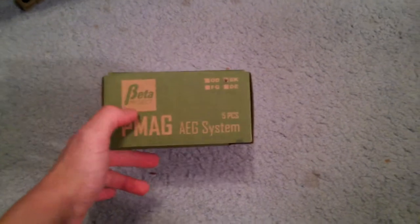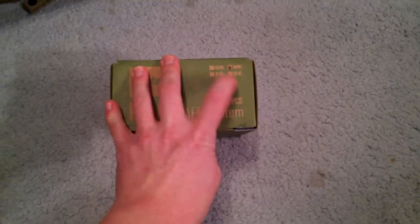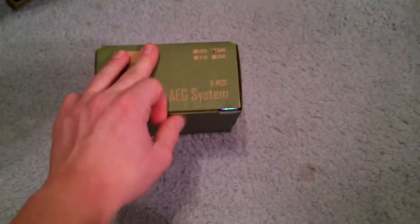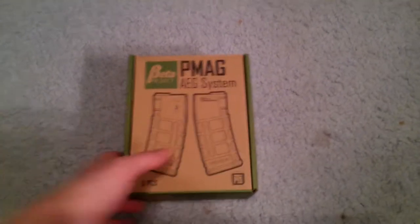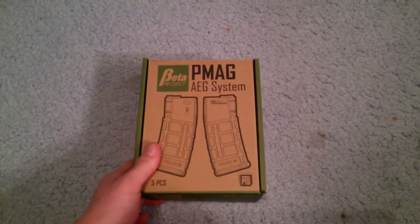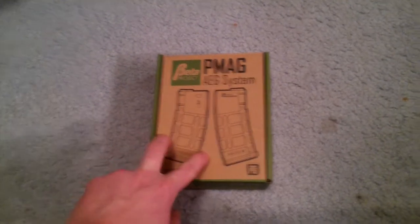Like you can see, Beta Project — the color's black. They come in different colors, the EMAGs, which is pretty cool. Then it's got the little sticker. Obviously, I've peeled that off. So, I have used these in two games. It's a few days after Christmas and I got these the day after Thanksgiving, so I've used these in two games.